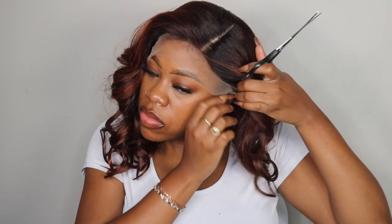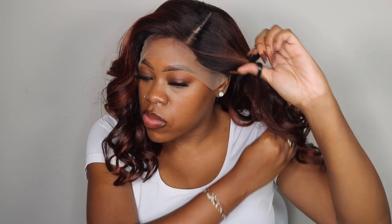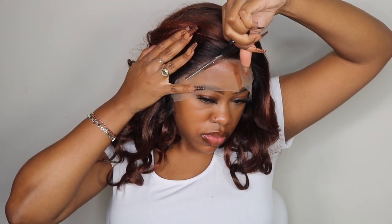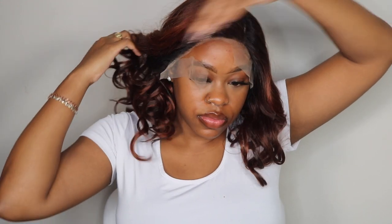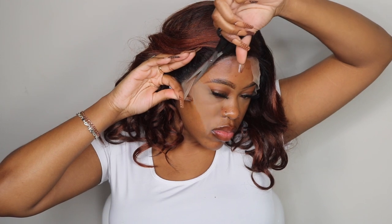My first thought when I put the wig on was it's very big head friendly. I felt like I had a lot of space in this wig — I definitely could have used the adjustable straps inside the unit to make it a tighter fit. I didn't glue this wig down; I just installed it as is. But with the additional lace they give you around the hairline, you can use some type of adhesive spray or glue to hold your wig in place if you need a little more security throughout the day.